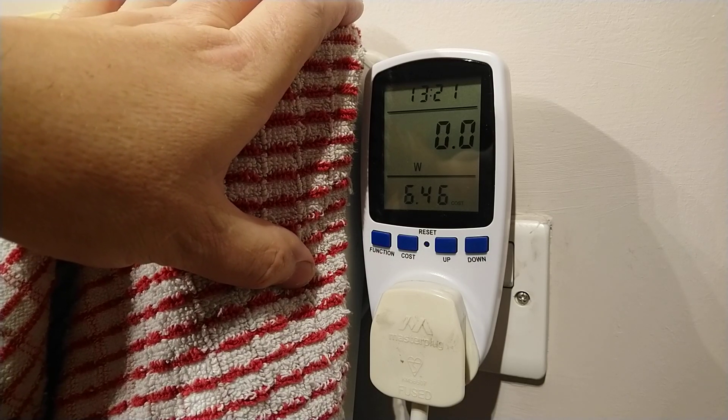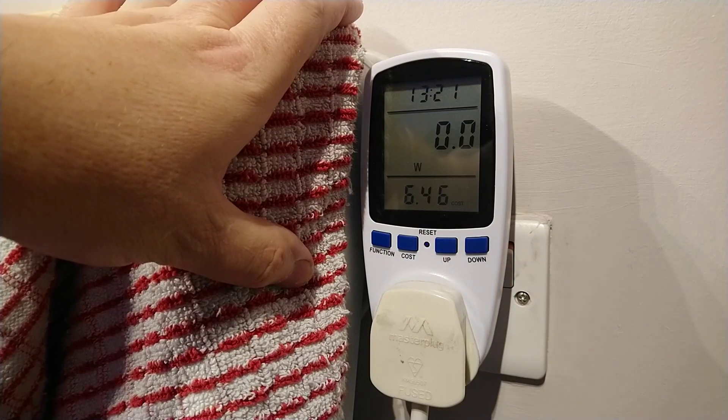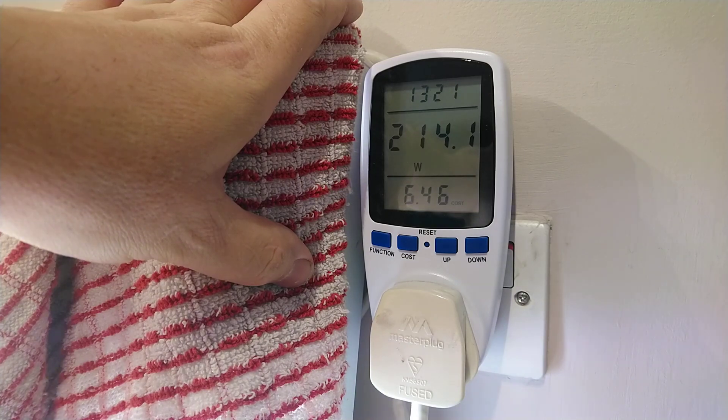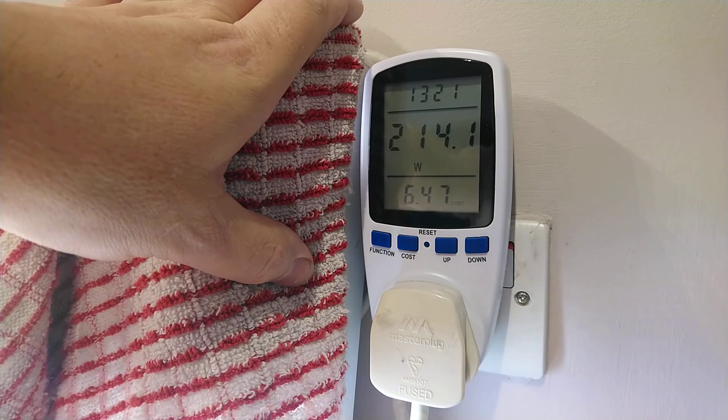We'll go back to the watts reading. If I quickly turn it off it resets to zero, then turn it back on — three, two, three — and it goes back up again. I'll leave the results of the power meter in the description below, and I'll have these lights running for about 10 minutes before I take the final reading to get a good result.